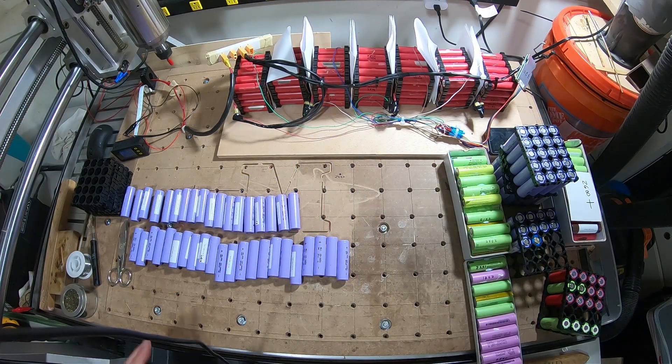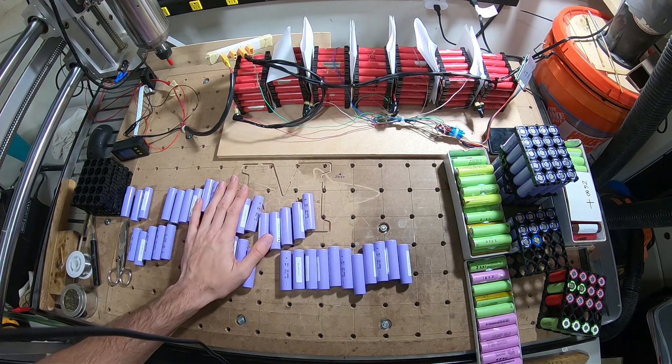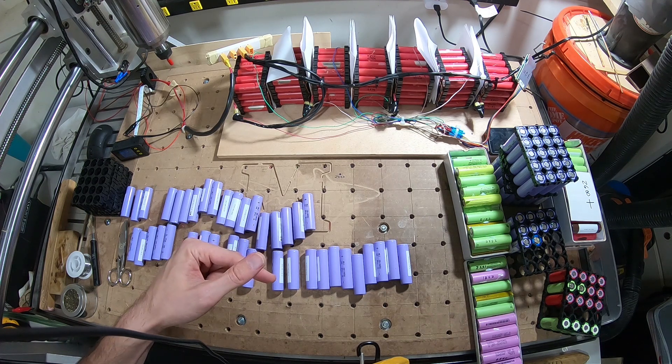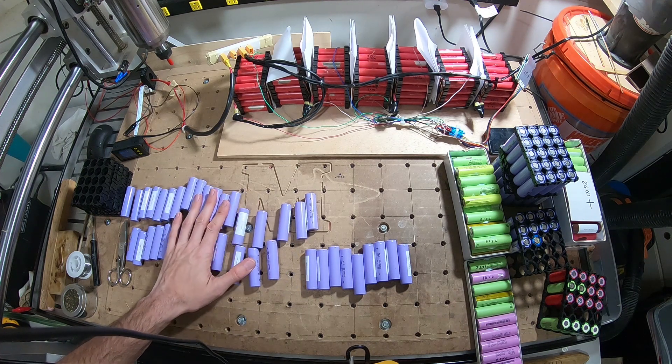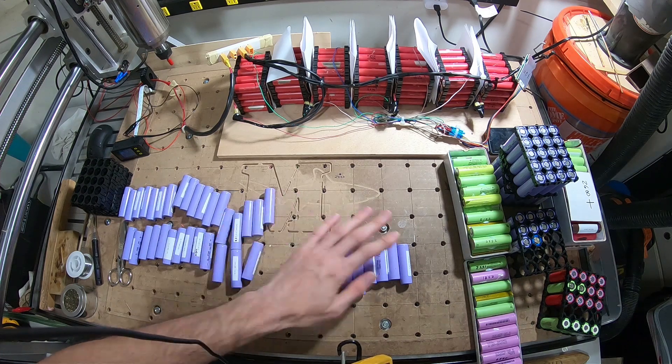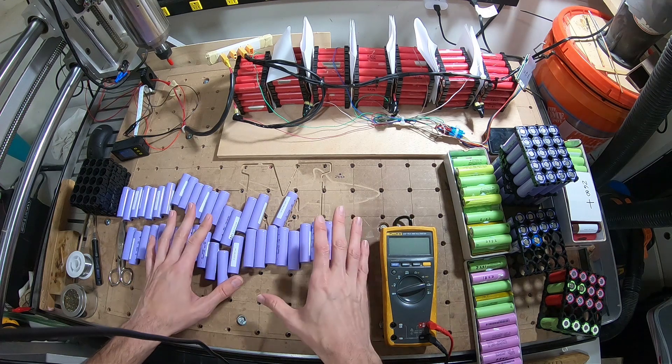The first step to making a battery pack is going to be to charge them up. I will post the link showing you guys how I do it — which tools I use, the chargers and stuff. After that, you want to give it at least a month, just let the batteries rest.